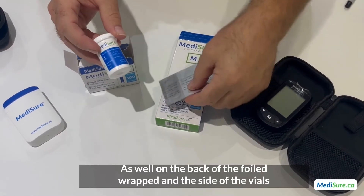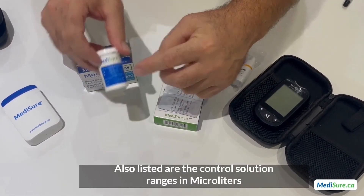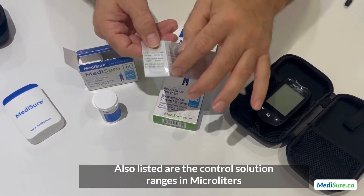On there as well are the control solution ranges in microliters that you read off, also on the foil-wrap strips.